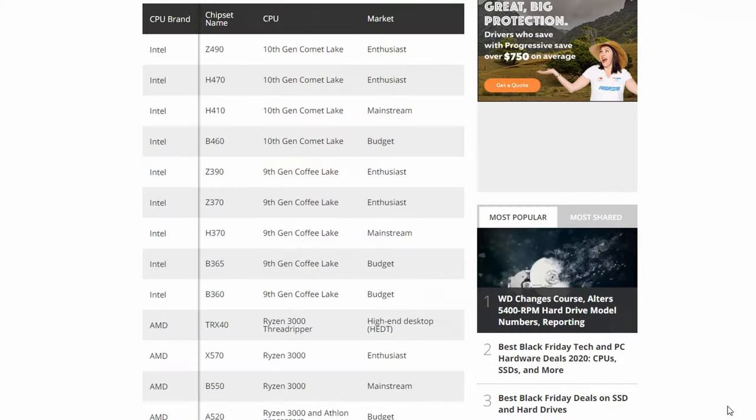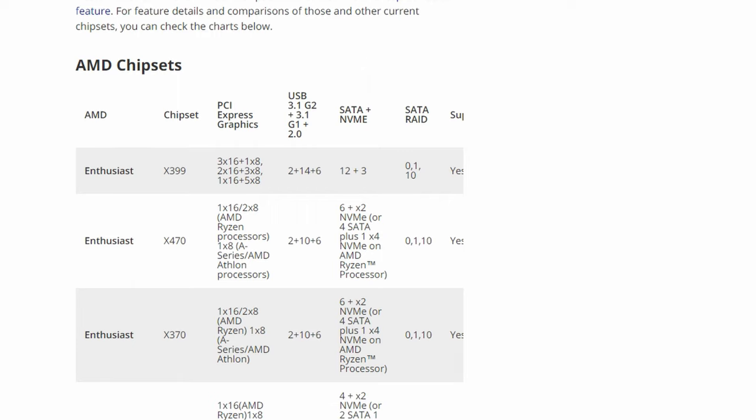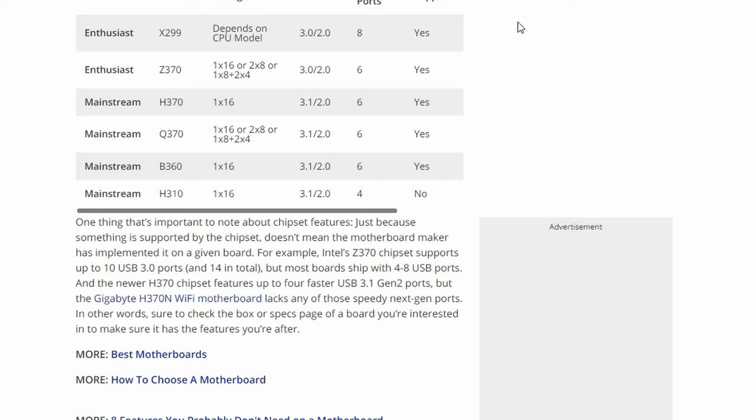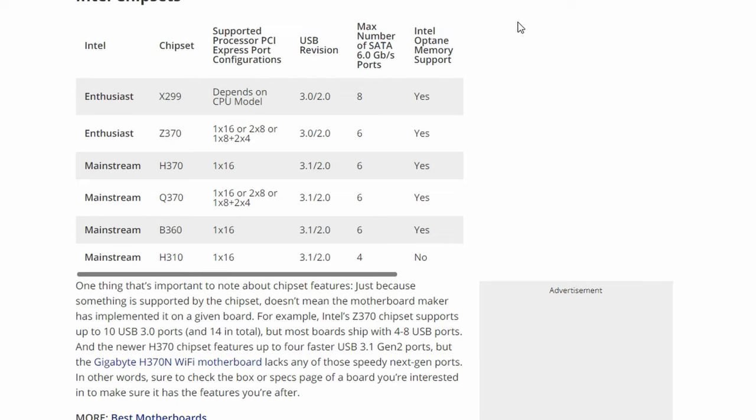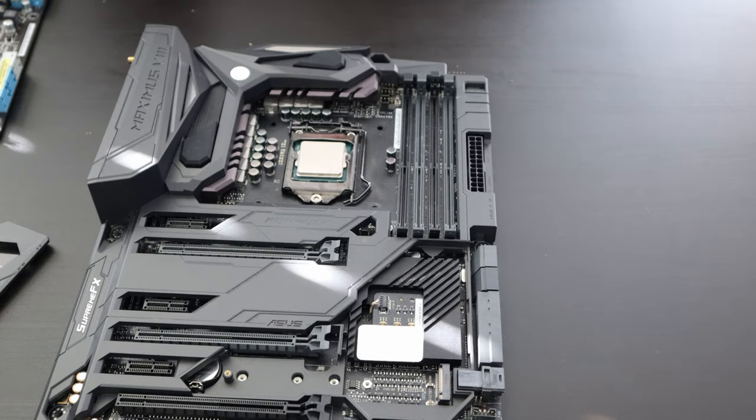Looking at specifics: Intel currently has their 300 series chipsets. Budget options include the H370 and B360, while the Z390 is their high-end. For AMD on the AM4 socket, you have budget chipsets like B350 and B450, and the high-end X470. The rule of thumb: when you see Z or X in the chipset name, that's the high-end. B-series chipsets are more budget-friendly and may lack features like Wi-Fi or overclocking support.